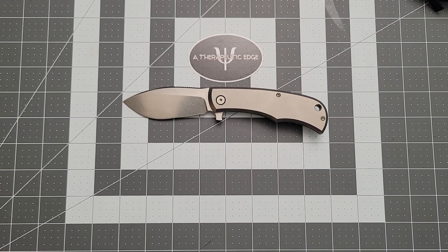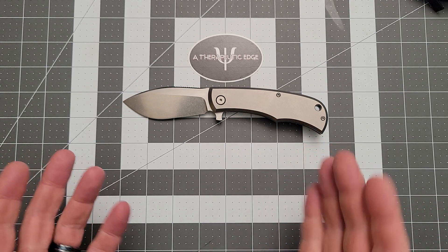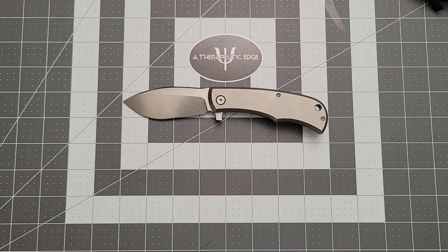Anyway, Kevin over at Left EDC, thank you so much for putting this in my hands — I really appreciate you, brother. For the rest of you, thank you so much for watching. If you have any questions about the Urban EDC Supply Nessie or any of my knives, feel free to ask down in the comments below. In the meantime, I hope you guys are having a great day. Enjoy your knives, and we'll see you next time.